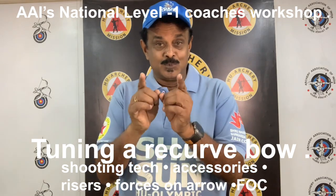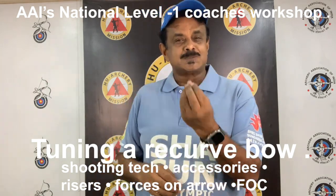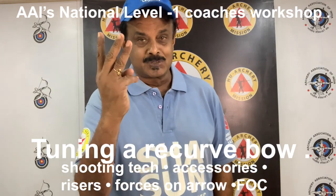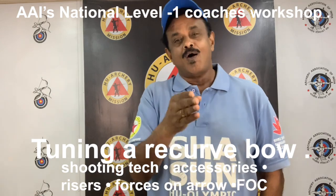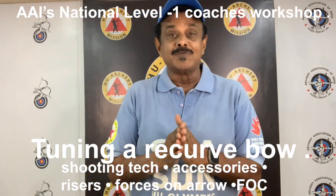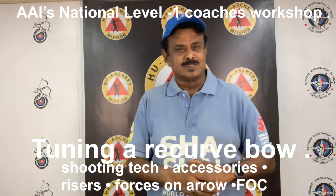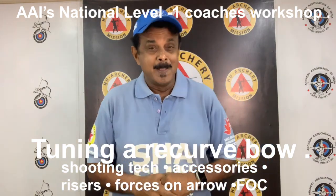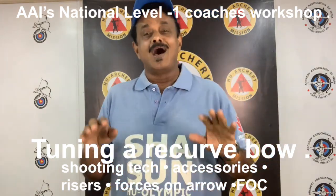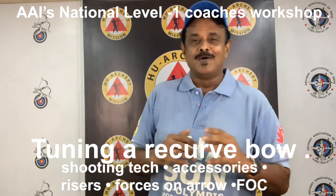Now let's check out the 10 questions that you need to answer. Number one, what has a big influence on the dynamic spine value of an arrow? Number two, an archer with poor skeletal alignment will shoot a lighter or a heavier arrow? Question three, a misplaced knocking point causes the arrow to oscillate horizontally or vertically? Number four, explain archer's paradox. Number five, arrows are more stable in flight if the front is light or heavy? Number six, what does the acronym FOC mean? Number seven, explain two kinds of risers. Number eight, what are the accessories you must install in a recurve bow before starting the tuning process? Number nine, why does the arrow bend towards the bow during release? And number ten, will changing the stabilizer affect the tuning of your bow? Catch you soon with the next part of recurve bow tuning.